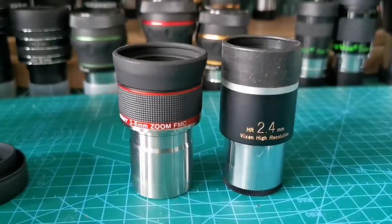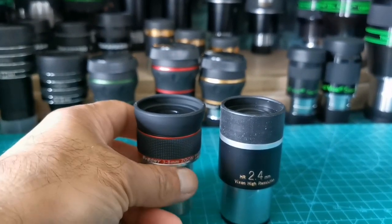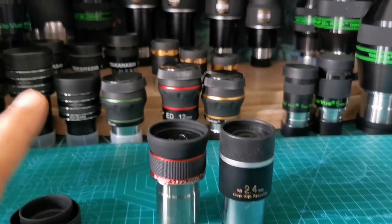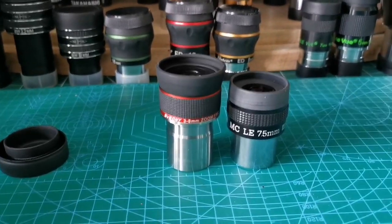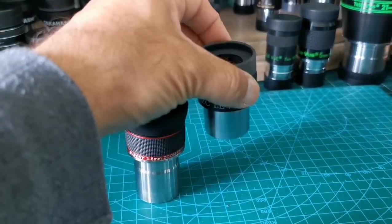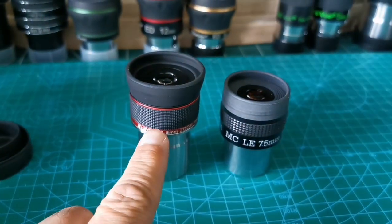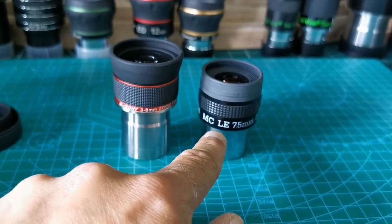Let me bring the Vixen HR beside it. I must say the SV215 looks more elegant than the Vixen. The range of the zoom is 3 to 8mm, compared to the Vixen at 2.4mm. Let me compare it with the Takahashi 7.5mm. This looks slightly heavier than the Takahashi, and the build quality looks very close. The Takahashi has a dentation for clamping in the eyepiece holder; this one is smooth.